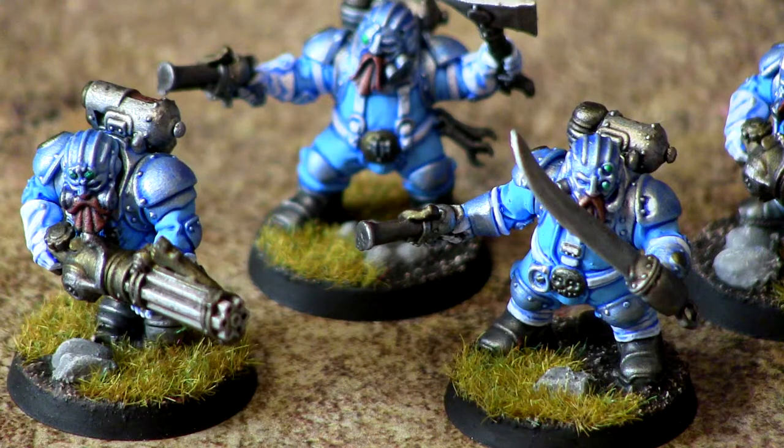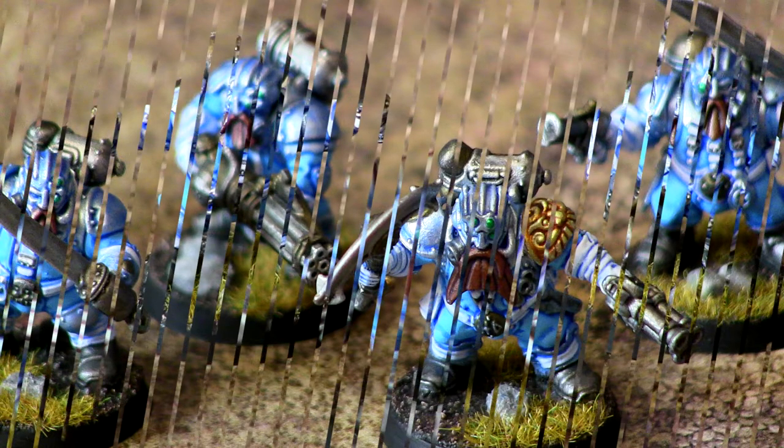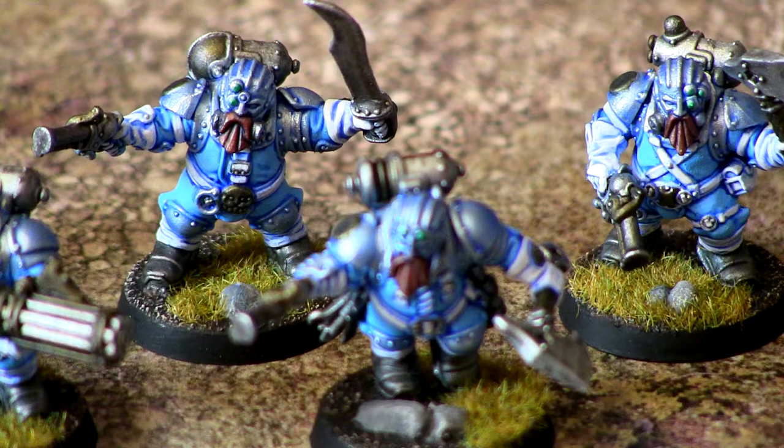Some close-ups on these guys as well — nothing too fancy about the weapons. Little bits of gold on the leader help make him stand out nicely. It did drain my soul painting 20 of these at once because it's a very time-consuming way to paint them — there's a lot of detail that has to be picked out.